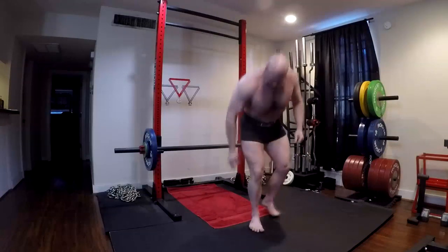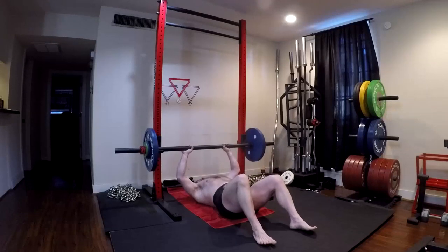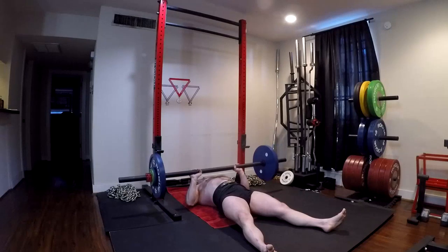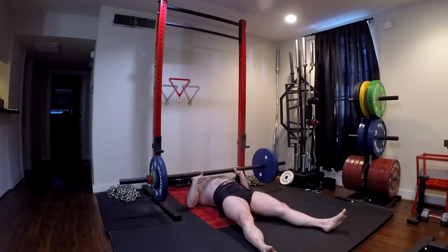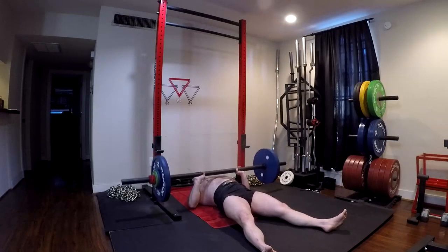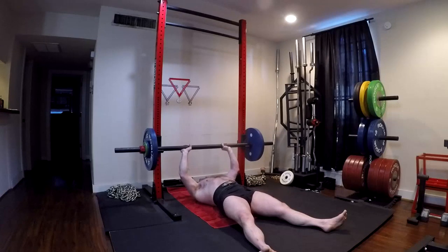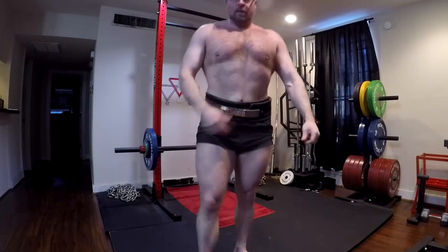Hey everybody, it's Jason Blaha here. Today I want to chat with you guys about two of the most basic and generic exercises you can do as supplemental lifts that, for the majority of you out there, will increase your raw bench press. I'm doing these with an axle bar in this video because I use it for these lifts a lot right now. They're going to be the strict floor press and the strict standing press.